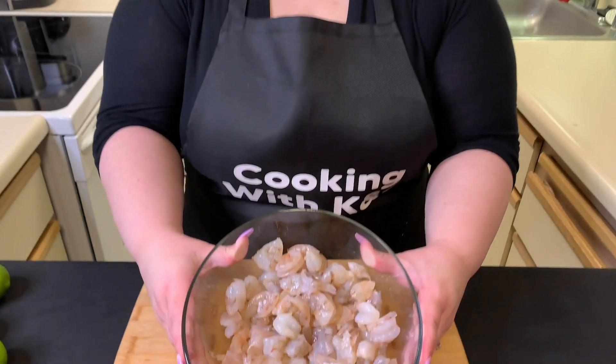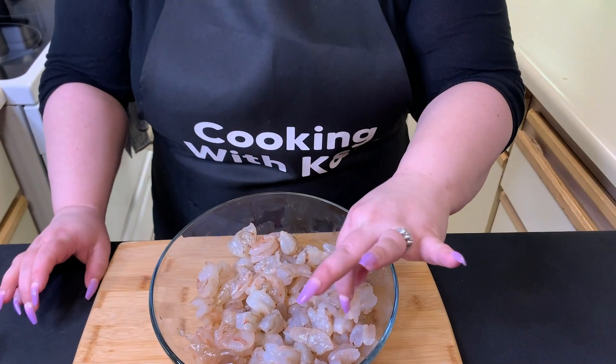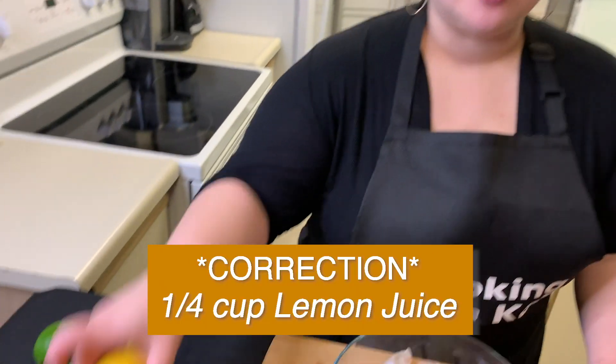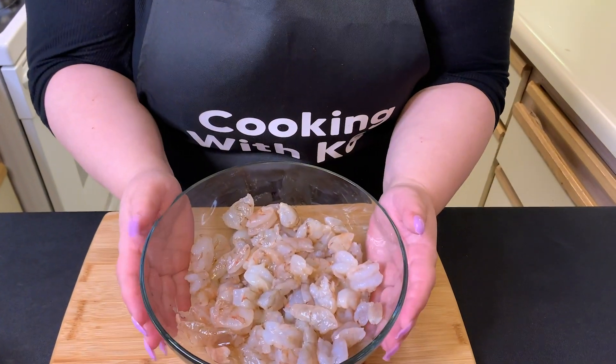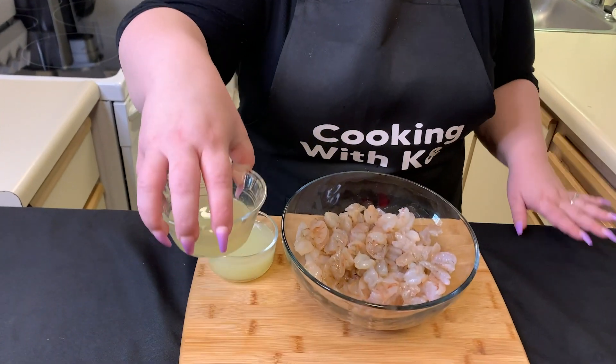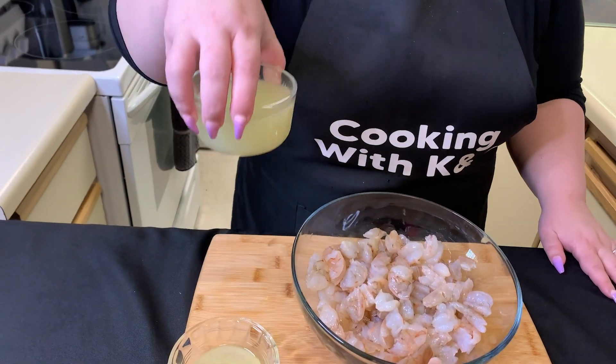We chopped the shrimp into bite-sized pieces — we did them a little chunkier since we're going to use a tostada, but smaller pieces or whole shrimp is fine too. We're going to do three-quarters cup of lime juice and one-quarter cup of lemon juice, put it all in the bowl, and then refrigerate anywhere from 30 minutes up to two hours. The shrimp is going to turn pink and look cured, even though it's not technically cooked.